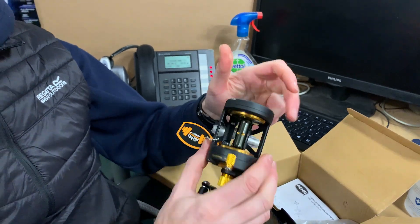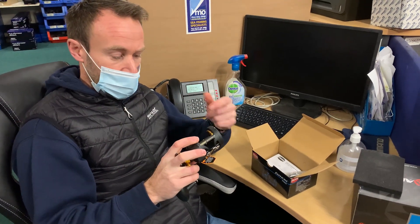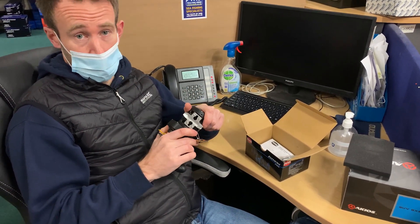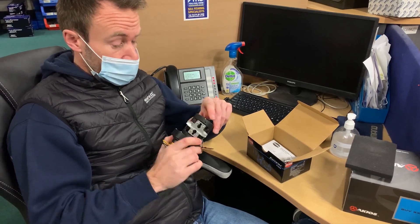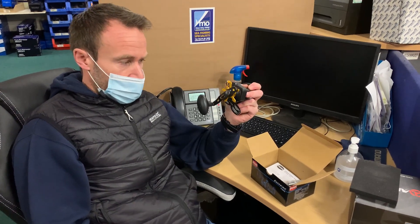And that's fine. Obviously we give the reel a good look over, make sure it's cosmetically pleasing — there's no blemishes, no marks that may have occurred in the manufacturing process. And yeah, that one's good to go. So that's the multiplier reel.